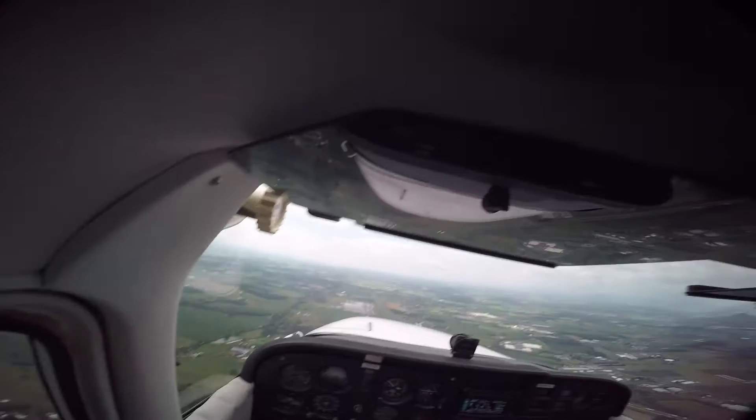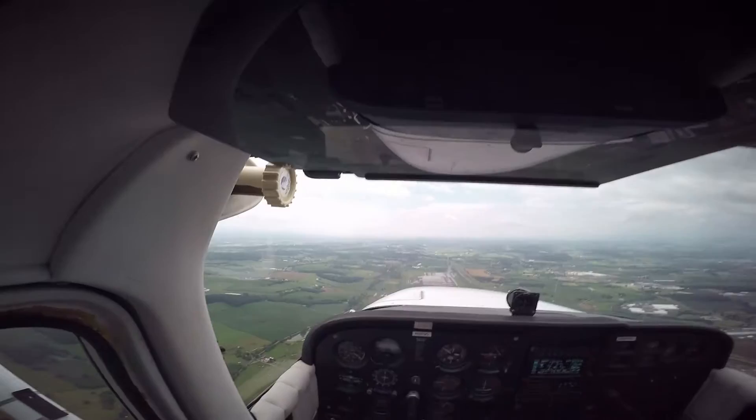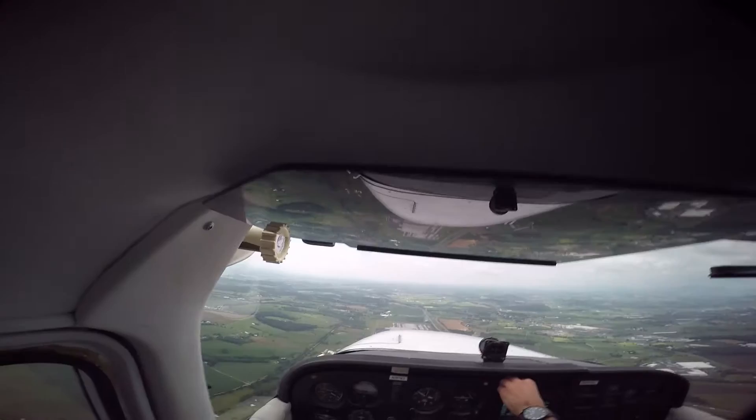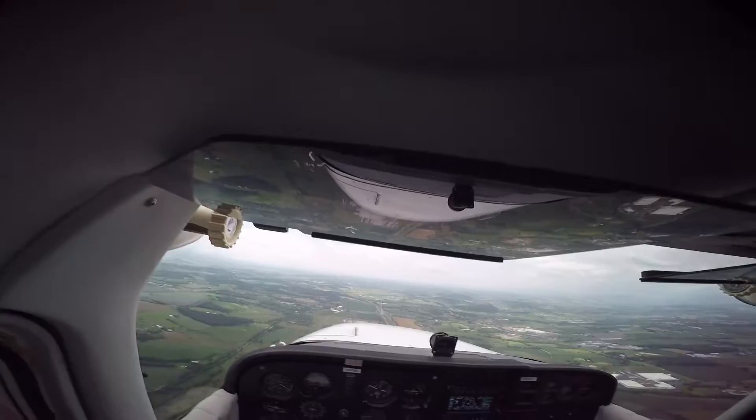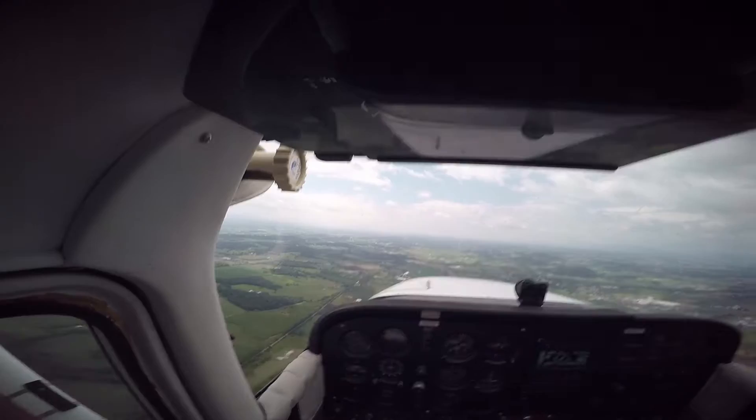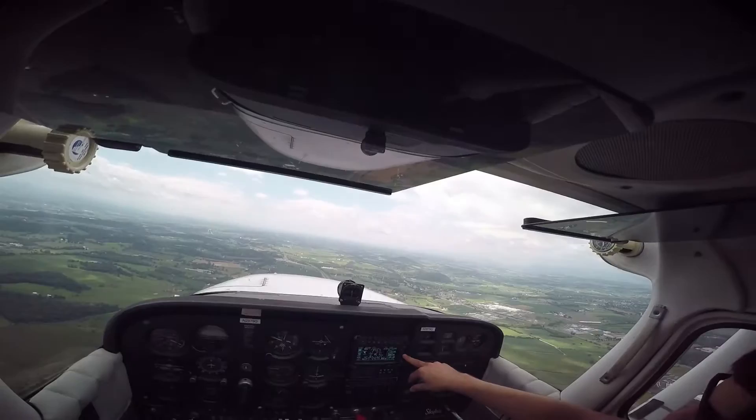We'll go ahead and head back in — it's almost at a half hour. Runway 5 is favored because the winds are 070. Shenandoah traffic, Cessna 2879 Quebec is 7 miles north of the field inbound — we'll be joining the left downwind for runway 5 at 045, Shenandoah.